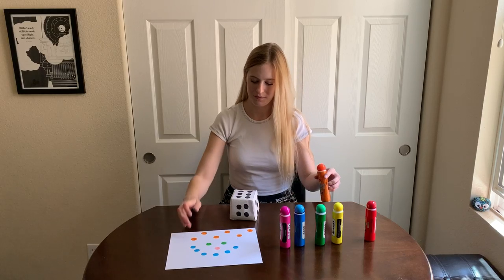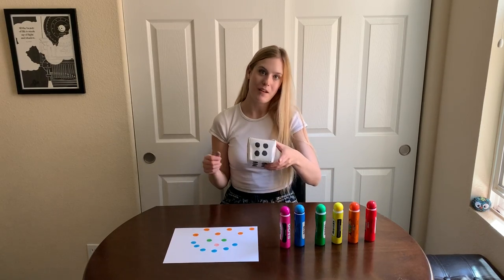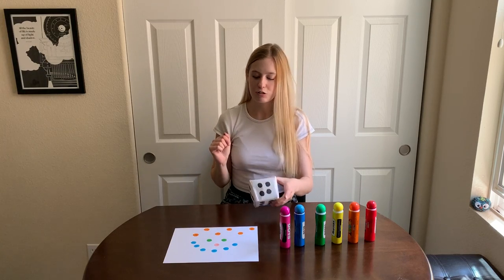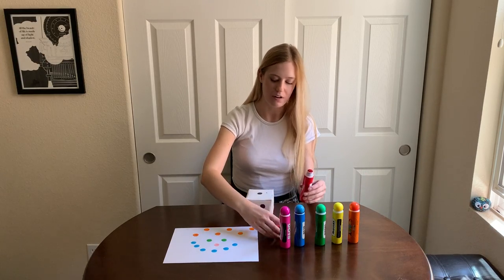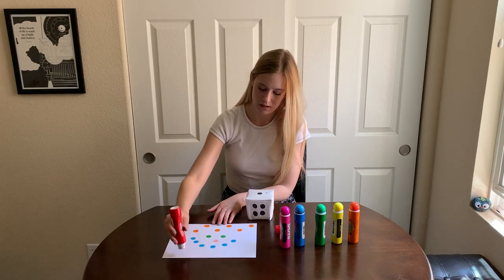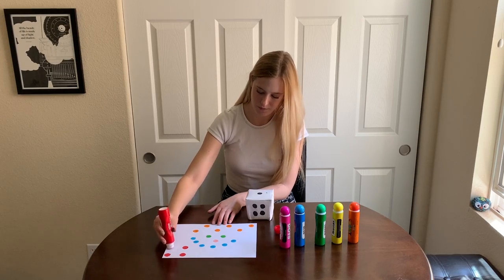Okay, let's see. I'm going to roll a couple more times. This time I rolled the number one, two, three, four. So I'm going to choose the color red, and I'm going to put four dots anywhere I want on my page. One, two, three, four.